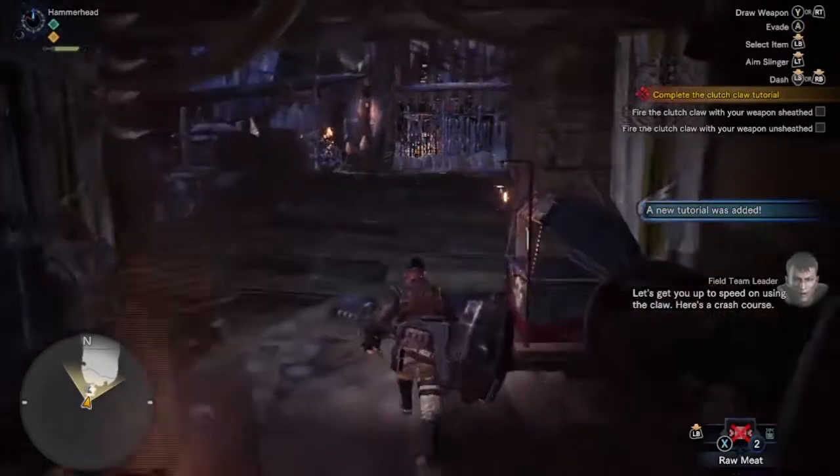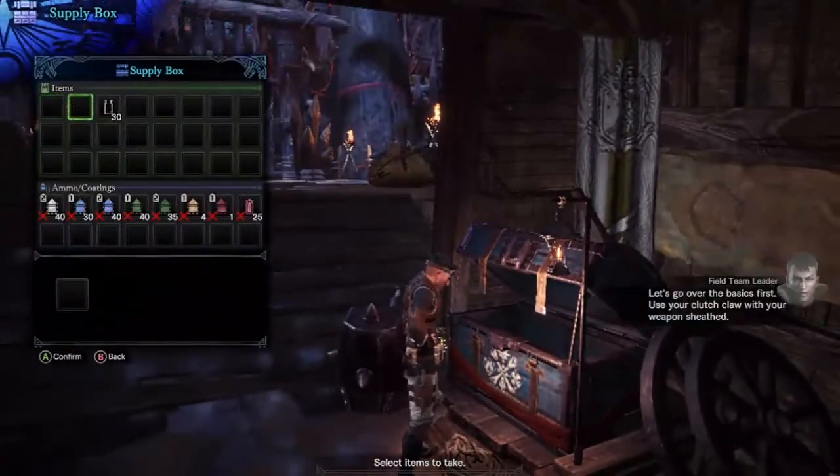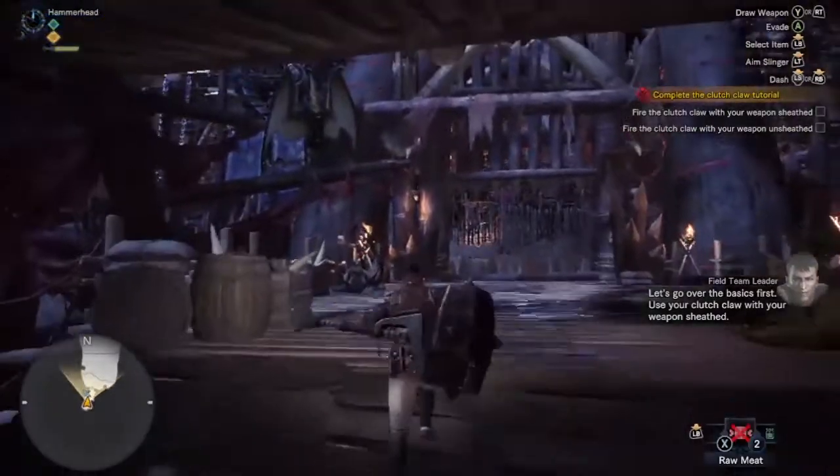Let's get you up to speed on using the claw. Here's a crash course. Let's go over the basics first. Use your clutch claw with your weapon sheathed.